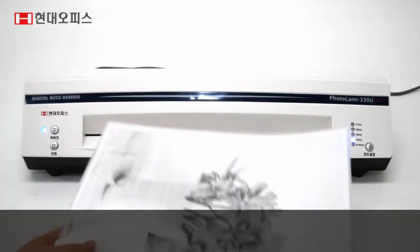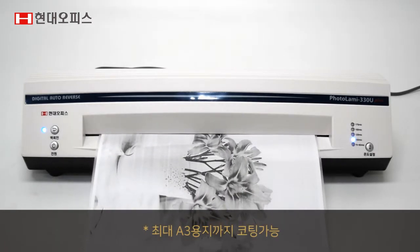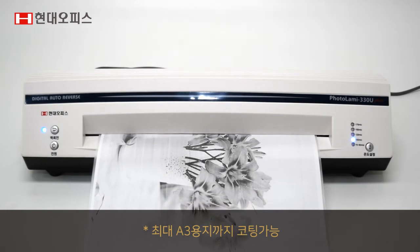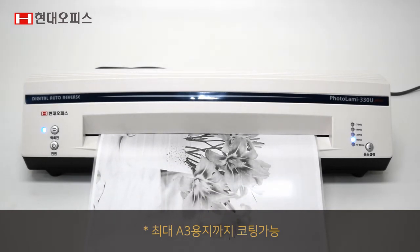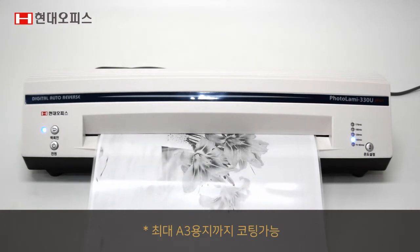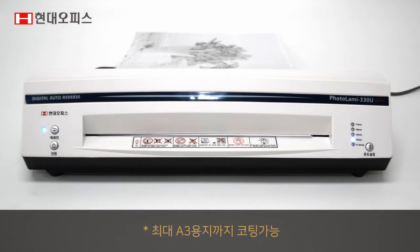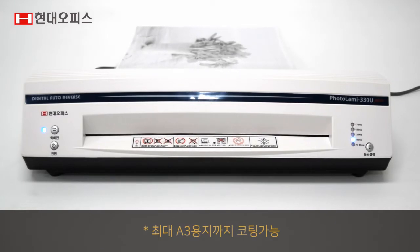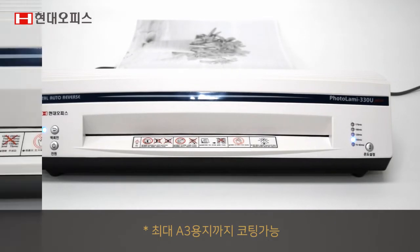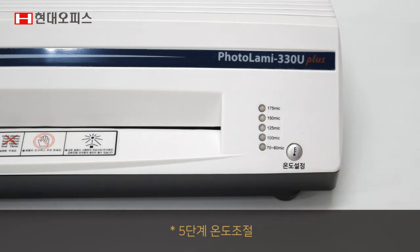최대 A3까지 코팅할 수 있는 340mm의 코팅폭을 갖고 있습니다. 5단계 온도 조절이 가능하여 여러가지 종류를 고품질로 선명하게 코팅할 수 있습니다.